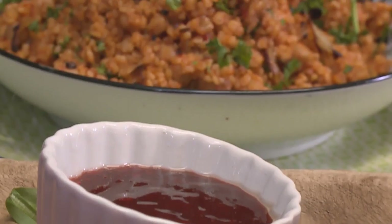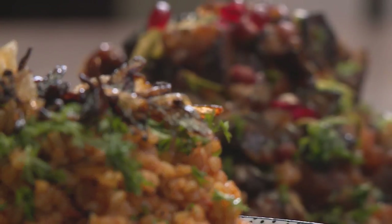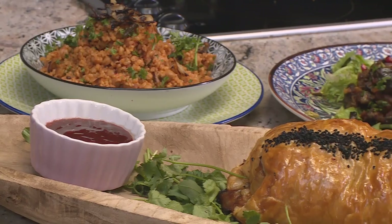This is our take on a lazy afternoon lunch — we hope we've inspired you to try these recipes. And a quick note: chickpeas are rich in protein, offering a great alternative to the lamb kofta for vegetarians.